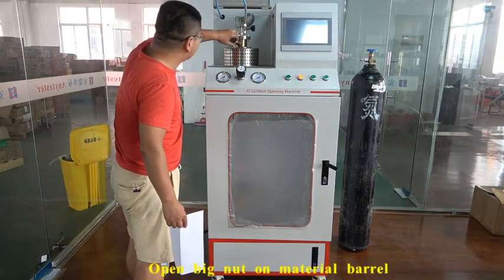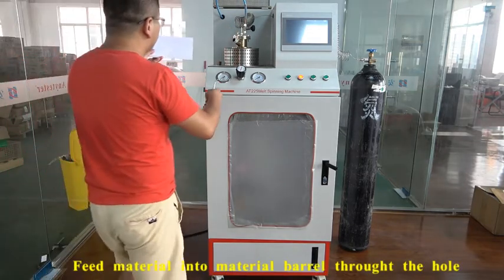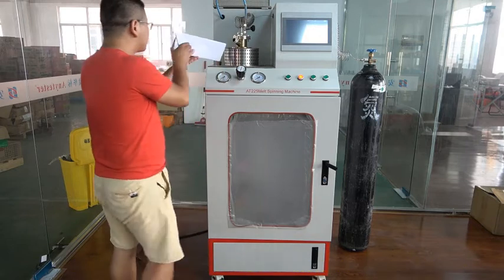Open the big knob. Now take the material into the material barrel through the hole.